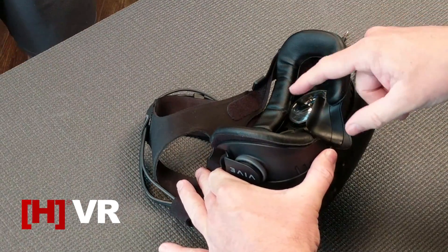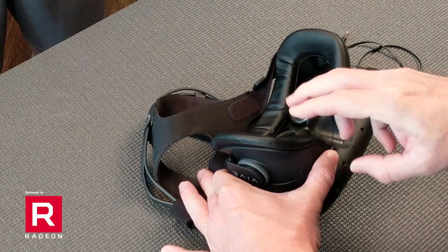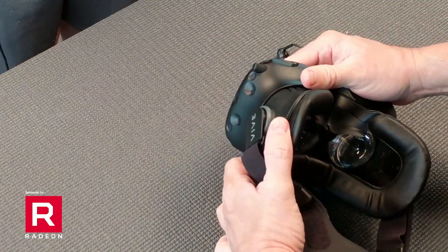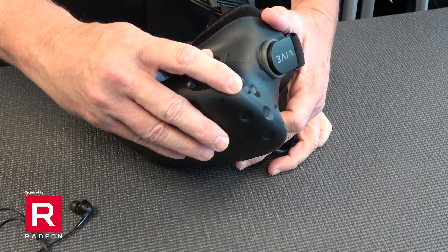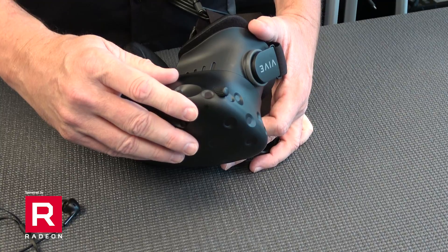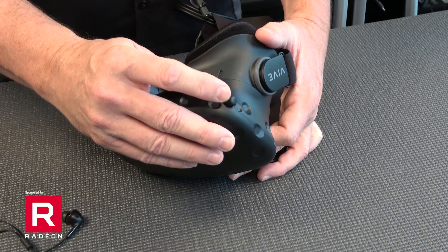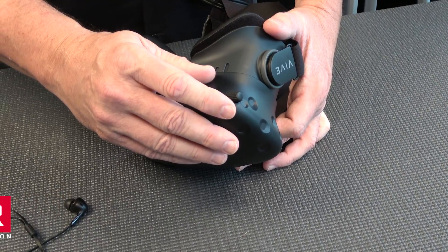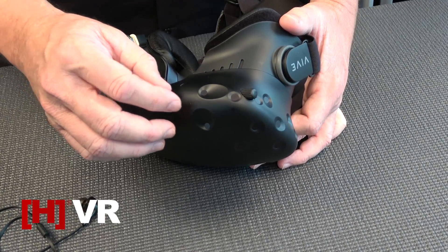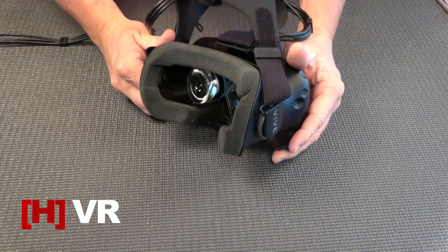Flip this over and you can see the two Fresnel lenses inside, and you have these adjustable face pads — the Vive comes with two. You'll also find a little adjustment knob on the side, which adjusts for your pupillary distance — the distance between your eyes. You want to make sure and get that dialed in, as it will give you a much better experience. You can go to any eyeglass site on the web and they'll give you a tool for how to measure that.